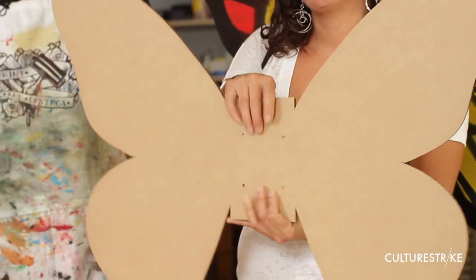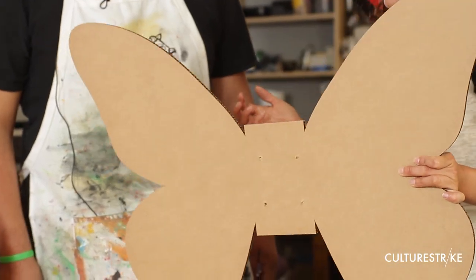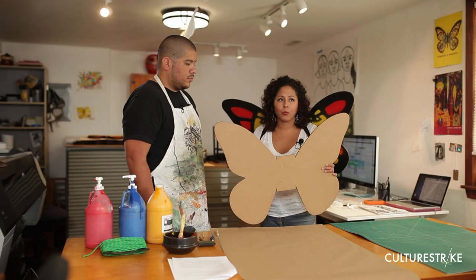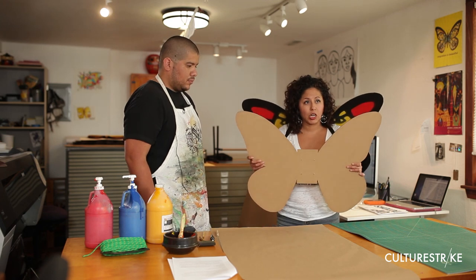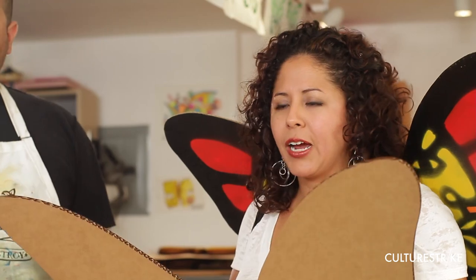It's really important that you be mindful of this base, because this base is what will help keep your butterfly wing together. It's also really important to have someone help you cut these out, because it can be a little complicated. Usually, you're going to want to cut out three or five at a time.